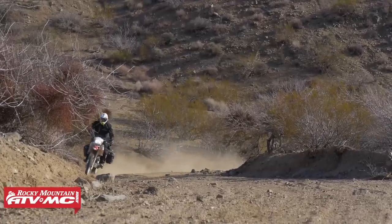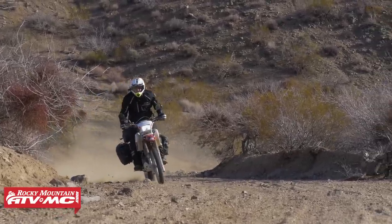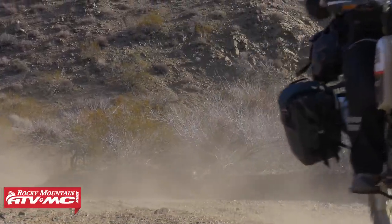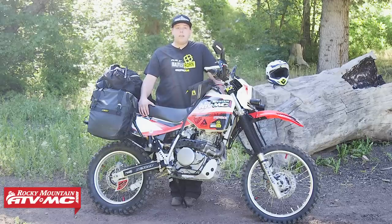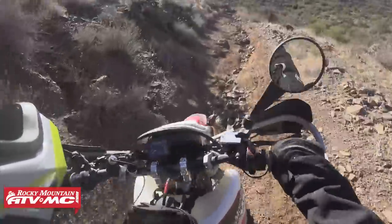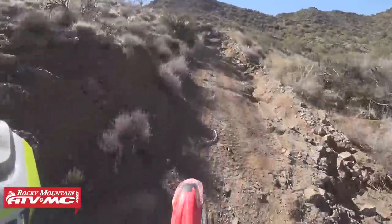Starting off with the motor, we have a 649cc air-cooled motor. It's a great smooth motor, lots of power. It's got a five-speed transmission. It does highway speeds quite nicely, and first gear is low enough to where you can do some more technical riding. This bike also has some decent suspension. It's fully adjustable front and rear, and it's got plenty of travel.